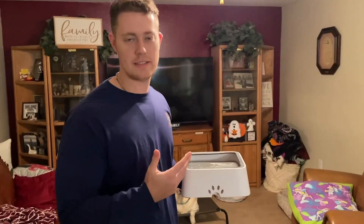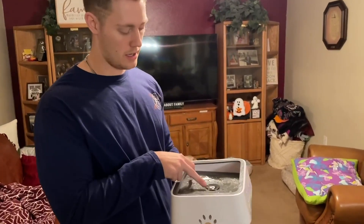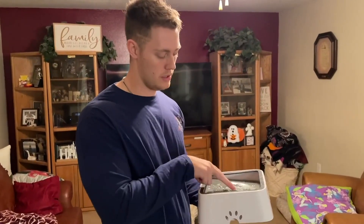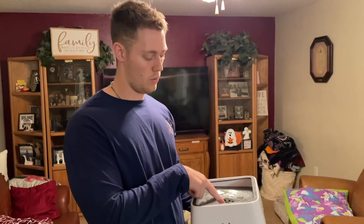Before I go ahead and set this down for the dog, as you can see there's only water that comes out of that paw print, so it's definitely enough. What my dog will do — and your dog will do as well — is put his nose on the panel and it will lift more water up as you see.